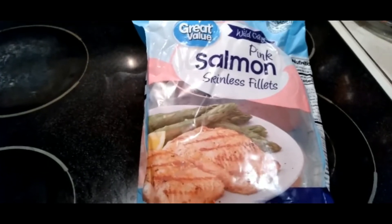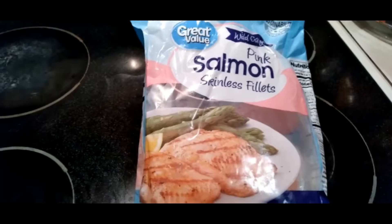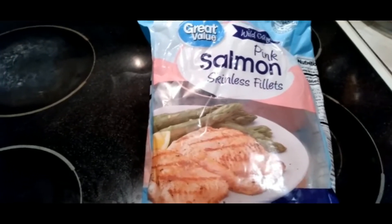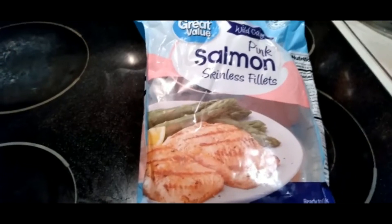Hi everyone, welcome to Stock and Memories, a place where you can build a healthy relationship with food and yourself. In front of you is what we are actually going to be making today — some pink salmon skinless fillets. So let's go ahead and get started.